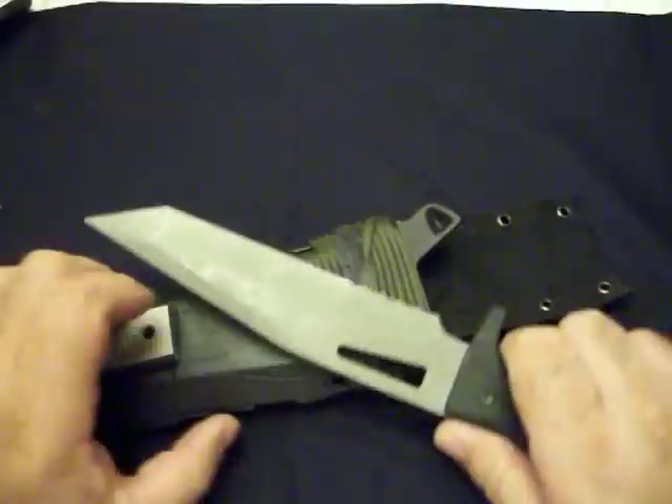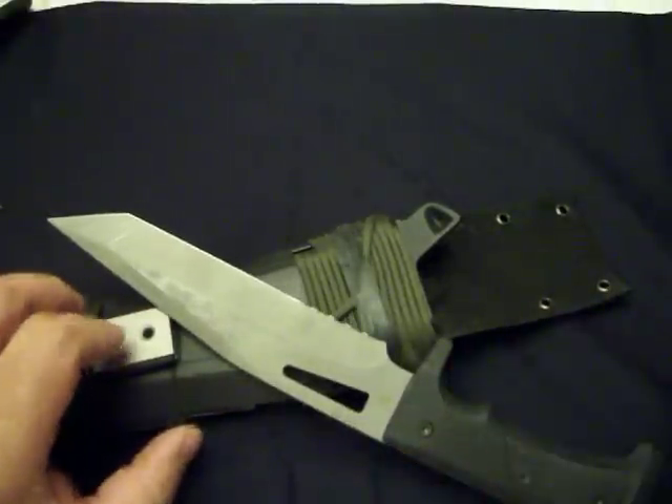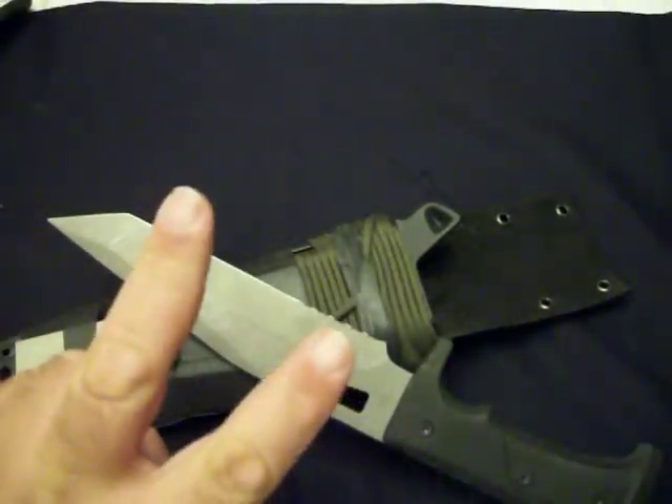Anyway, there it is — the United Cutlery Pathfinder. Blade number two. More to come.